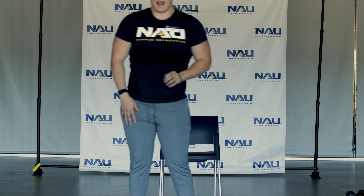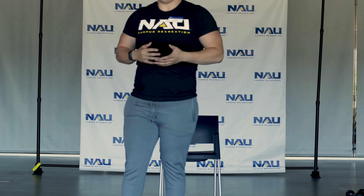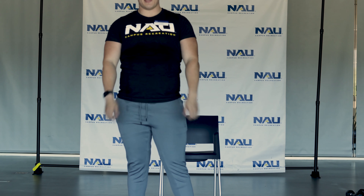Awesome job on that first round. Now you're going to do 4 or 5 more rounds depending on how much you want to push yourself today. Go ahead and restart this video, and I hope you have fun.